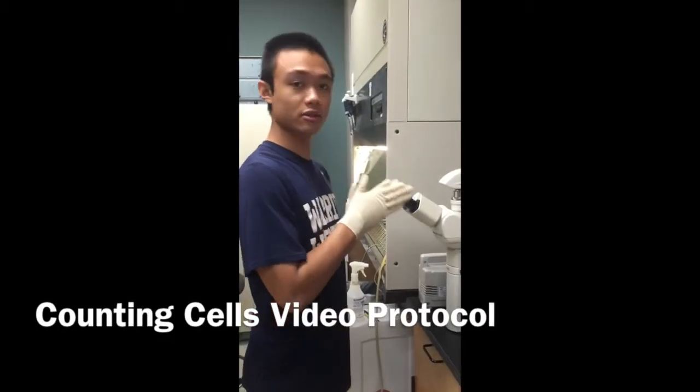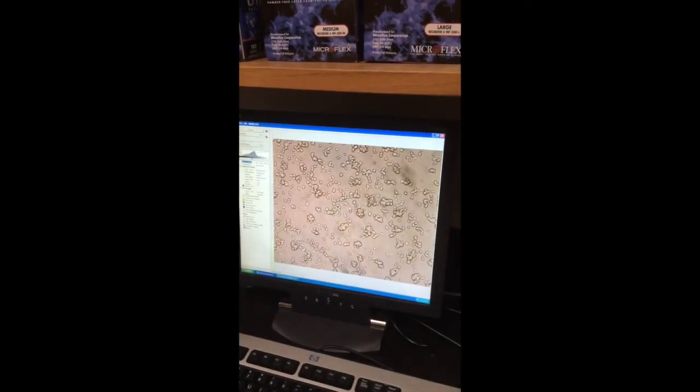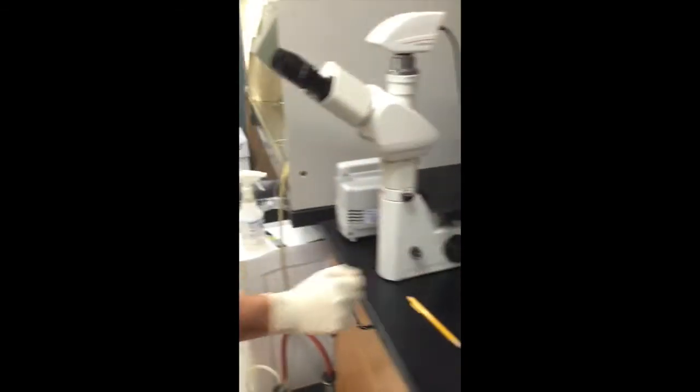Alright, so next thing we're going to be doing is counting our cells. So these are SKES's. First thing I do immediately before and after working with cells is looking at them under the microscope, making sure that they're all healthy and adhered to the back of the flask. So they look good.